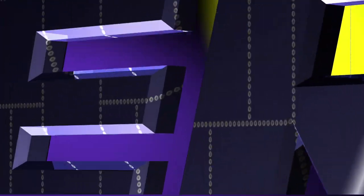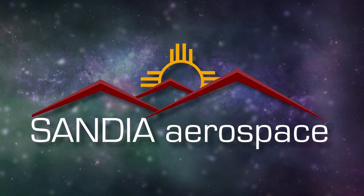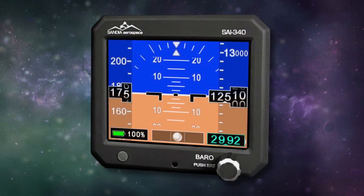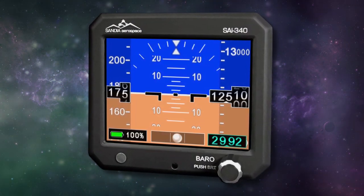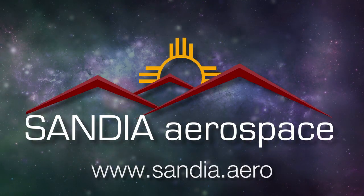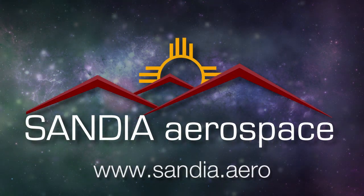Aero TV is brought to you by Sandia, introducing the new SAI 340 Quattro — TSO'd airspeed, attitude, altitude, and slip, with integral backup battery. Safety never looked so good. See it now at www.sandia.aero.